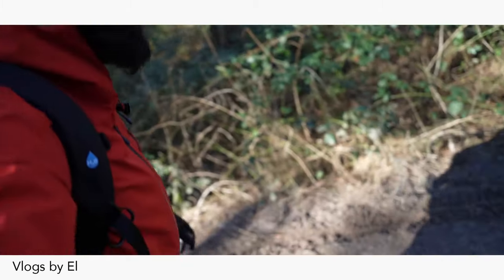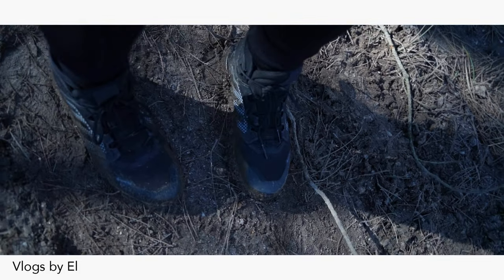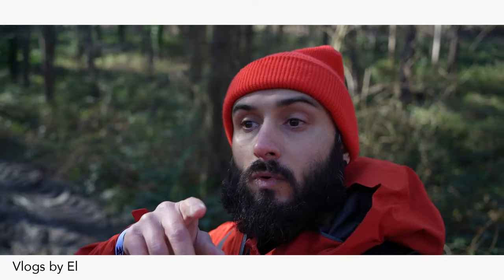And now I gotta — look at my shoes — this kind of proves they're still waterproof. I went all the way in the mud, but yeah, I'm gonna continue and make some more pictures.